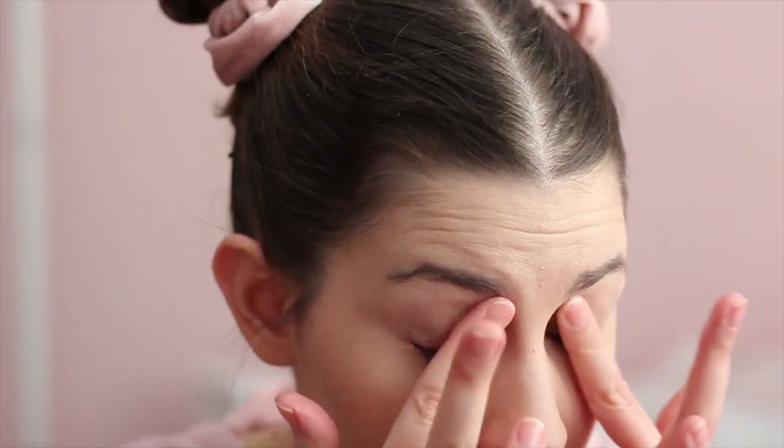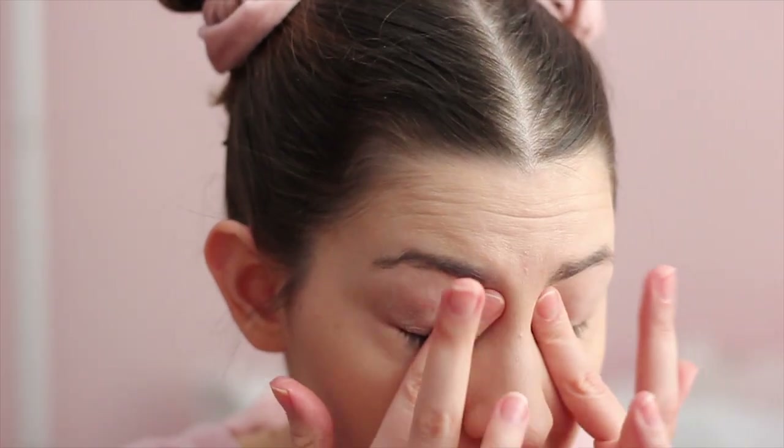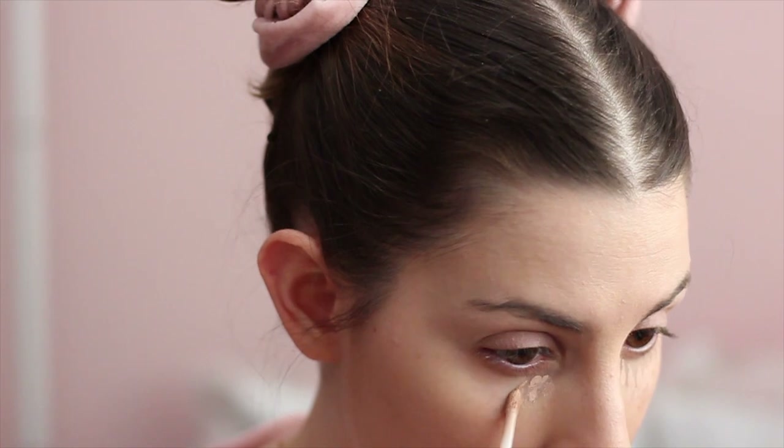I'm going in with my eyeshadow primer by Urban Decay, and then my concealer which is the Maybelline Fit Me, just going under my eyes and on all my blemishes.